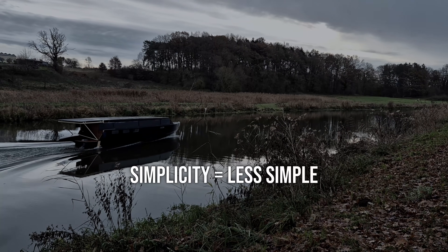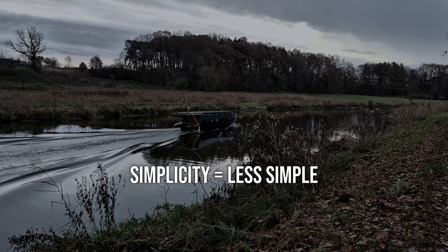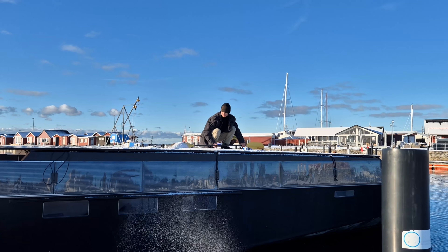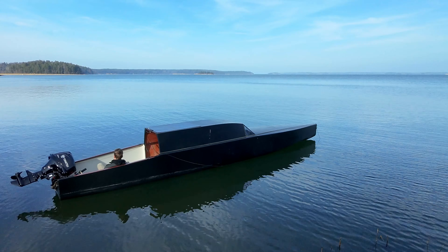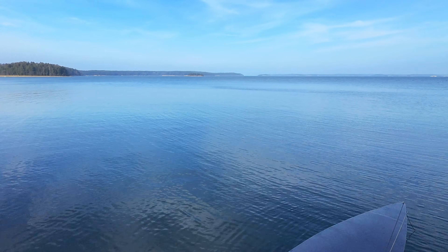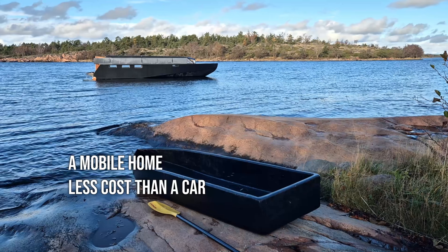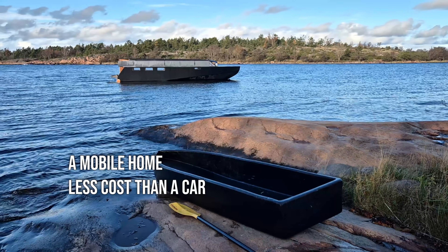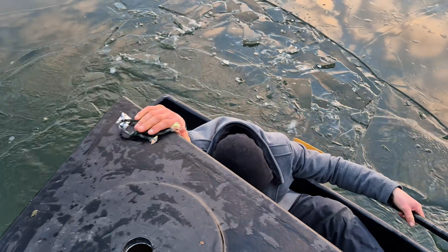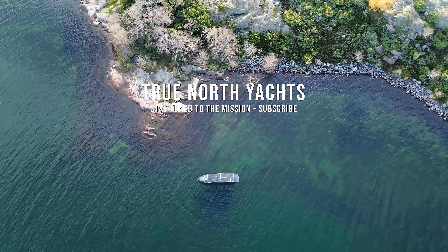In hindsight, over-optimizing simplicity and lightness made the journey less simple. Those lessons are now locked in. They're being applied to build the most efficient living solutions that also allow you to travel the world freely, however you want, whenever you want to. This is the real freedom I'm talking about, and that's why I started this journey in the first place. I hope you learned a lot from this video — stay tuned to the mission by subscribing, and as always, don't forget to get out there.